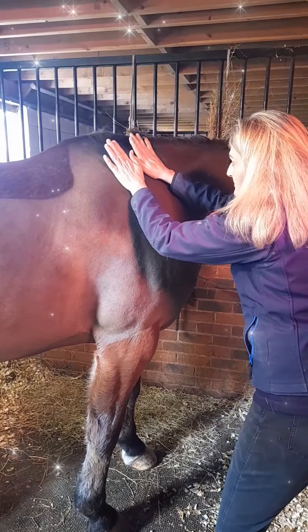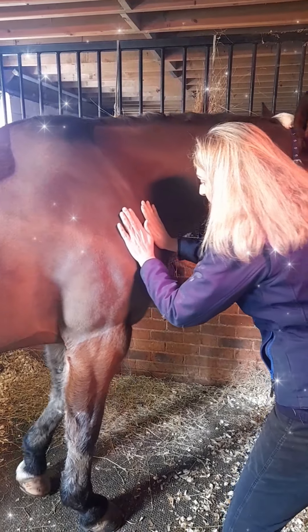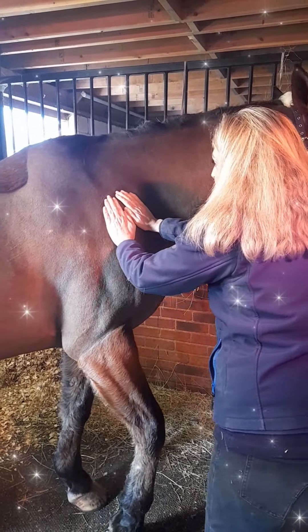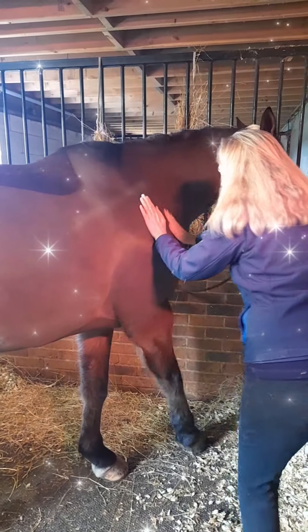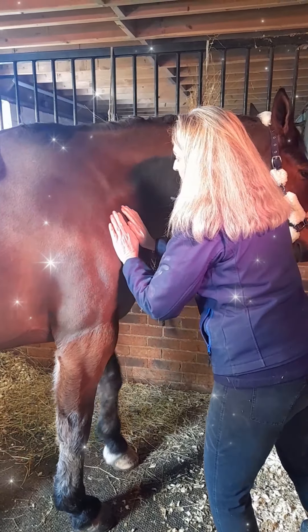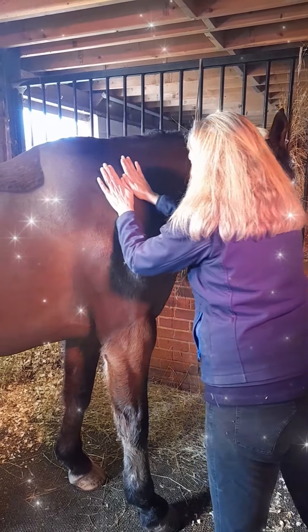So I'm gliding up towards the withers and then coming back down, stripping up diagonally towards the withers and coming back down, then back up and coming back down again.